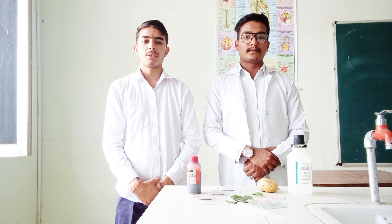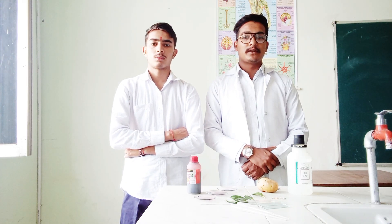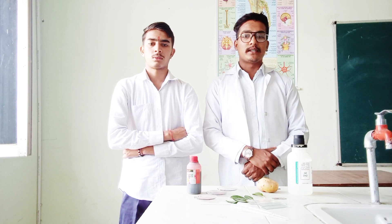My name is Vindar from D.Pharm First Year. Good morning to all. I am Markit from D.Pharm First Year, and today we are performing an experiment of transverse section of Vinka leaves.